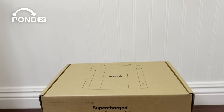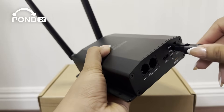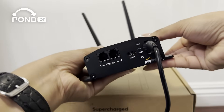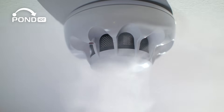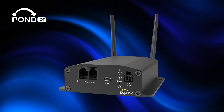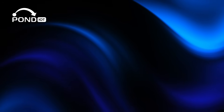Hey everyone, welcome back to our channel! Today we're checking out the Peplink POTS Adapter, a compact device that converts old-school analog phone lines, also known as POTS, into modern voice-over LTE connections. If you're maintaining elevators, alarm systems, or any equipment still relying on traditional phone lines, this little box could save you a ton of time and money. Before we get started, don't forget to like and subscribe so you don't miss our upcoming setup tutorial.